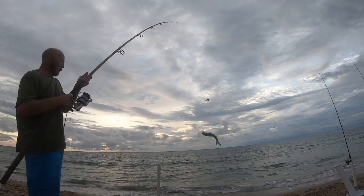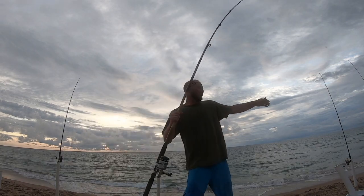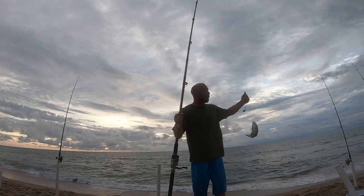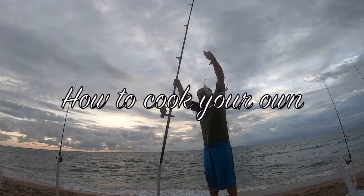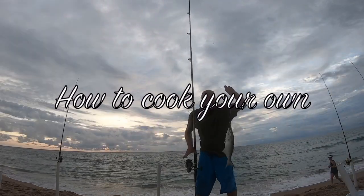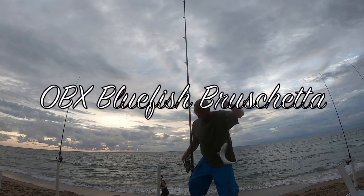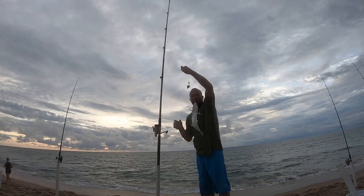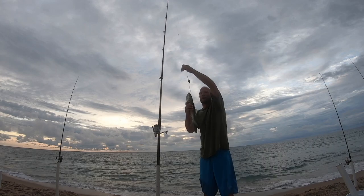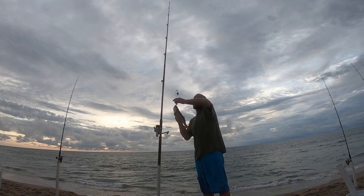Baby blue! That's a decent sized bluefish right there. I think that thing ate the whole daggone sardine. Right away, man, that thing just hit! I think we could be using some Clark spoons right now catching some of these guys. That's a nice size blue. I'll take it — I'm gonna put that in the cooler actually, because that's not too big.